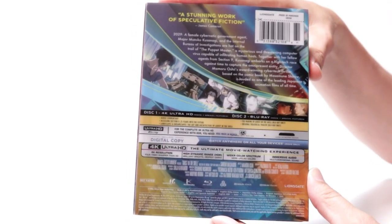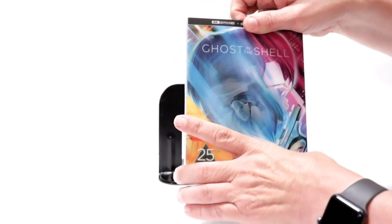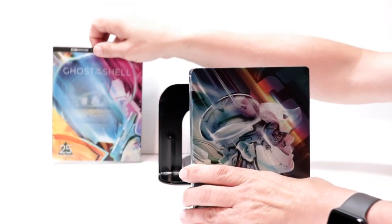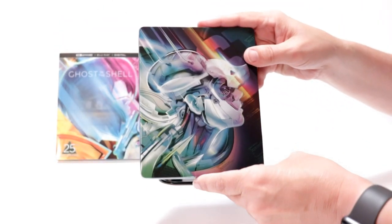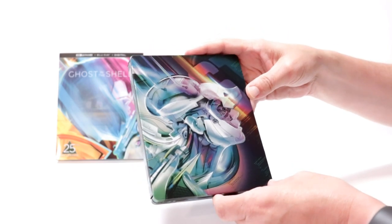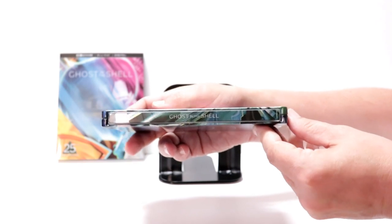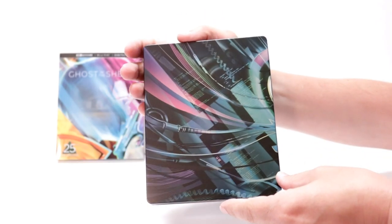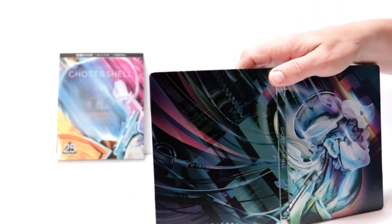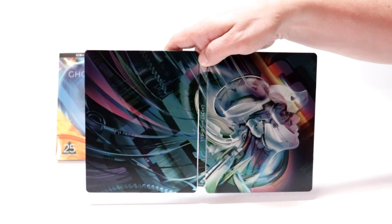Really nice. Of course this right here is a slip so we're just going to remove this clear slip cover to reveal a nice looking steelbook. I really like the artwork on this. And here's the spine again on the back. Then we open it up. You got a nice continuation. I really think that they did a great job with this artwork.